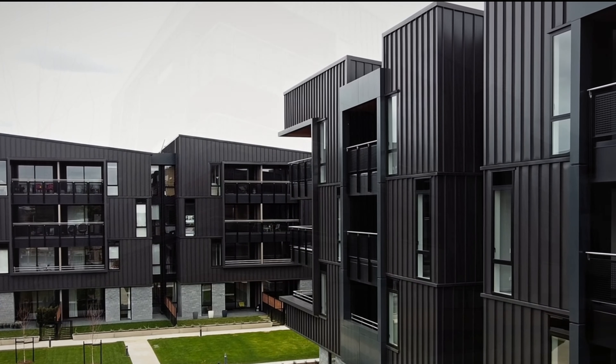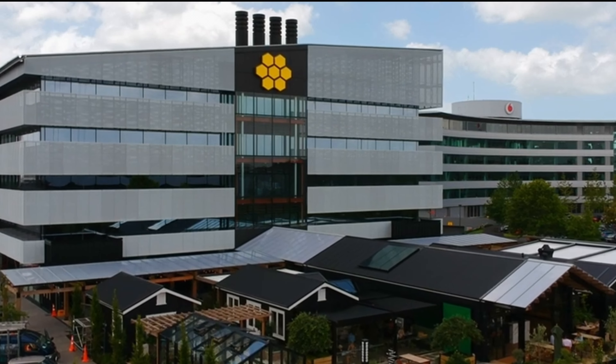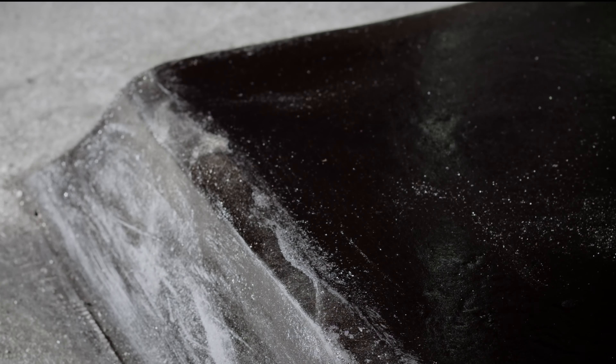The system carries an unrivalled 20-year system warranty. Although the British Research Establishment Digest 144 states that if properly designed and laid, a mastic asphalt roof should prove capable of lasting 50 to 60 years. Correctly designed and installed, it will outlast any other system on the market.